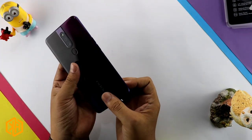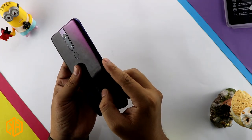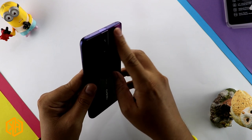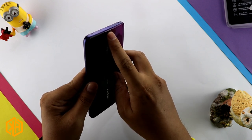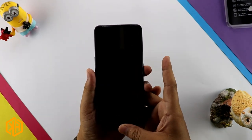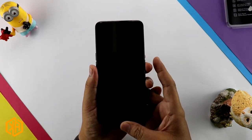On this phone we will find the volume rockers, and this area has a noise cancellation mic. Here is the pop-up selfie camera and the infrared sensor. Let's power on this phone and quickly do the setup.